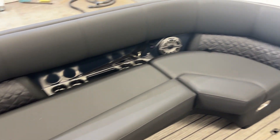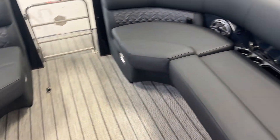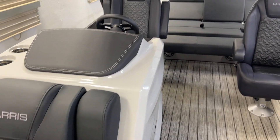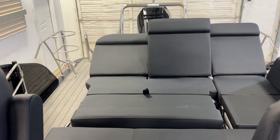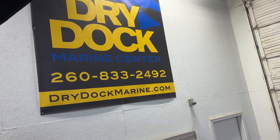Big benches up front. Lots of cup holders. Just had this boat outside in the sun for hours — sat down, it was cool, didn't burn. So come see it and many, many more at Dry Dock and drydockmarine.com.